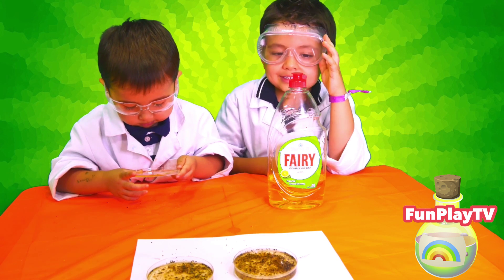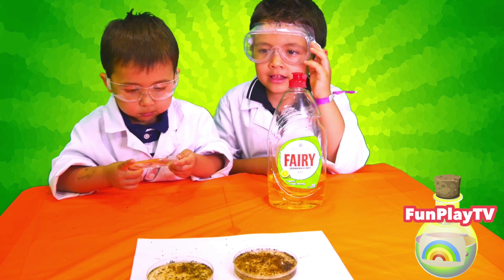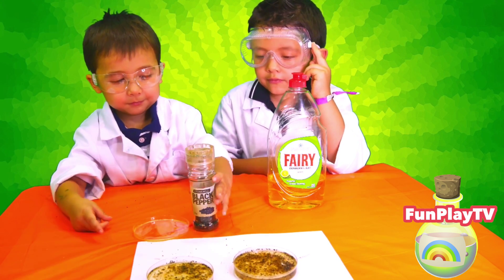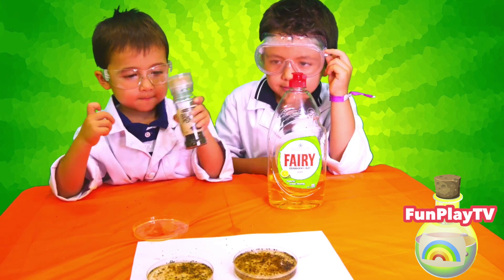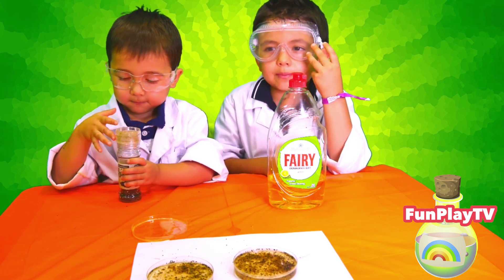We hope you tried this experiment at your house. It's really, really, really easy to do, and it's one of the easiest experiments that we did. Thank you for watching Fun Play TV.